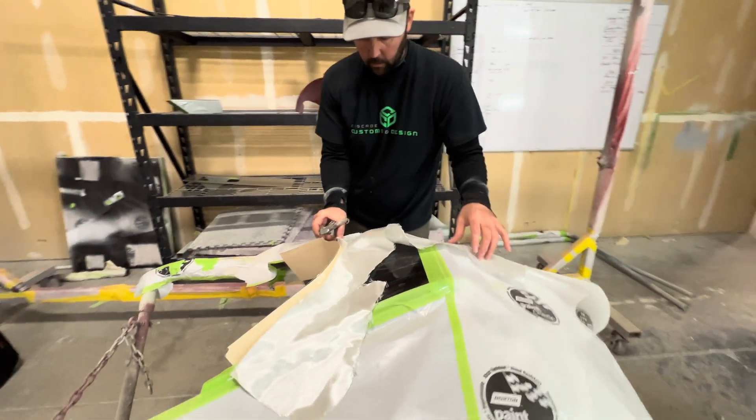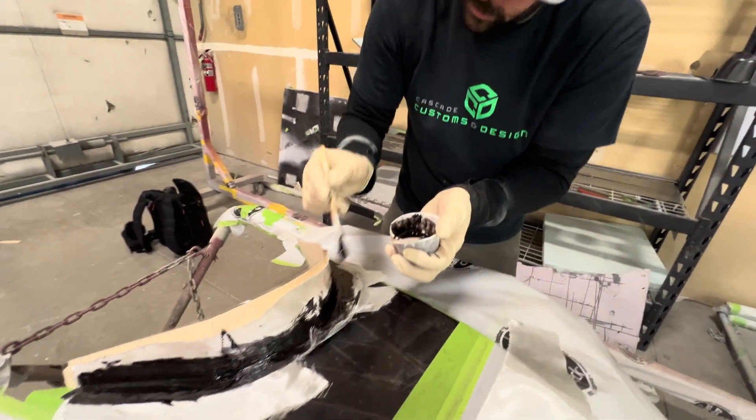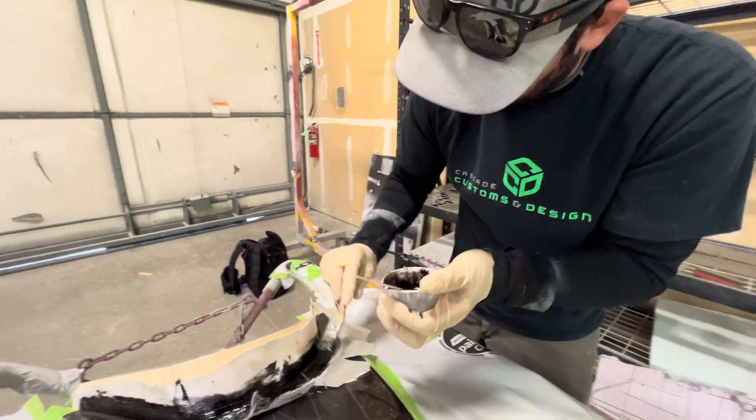Two layers of glass and then a layer of carbon on top and bottom. We've got a little two-part epoxy with some black dye and some fiberglass.